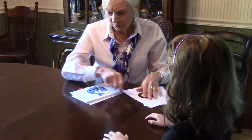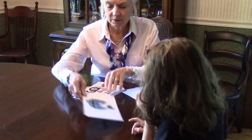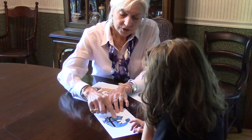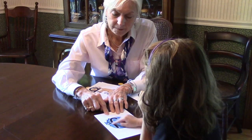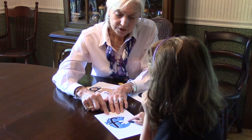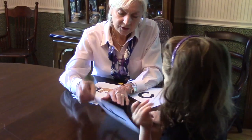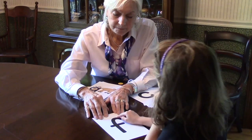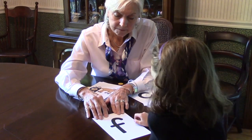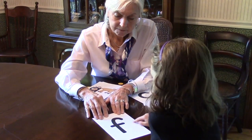Now let's do one more because this one sometimes gets confused with the turtle. So go fish. Fish. Fish. Again. Fish. Fish. And this side? Fish. Fish. Good.